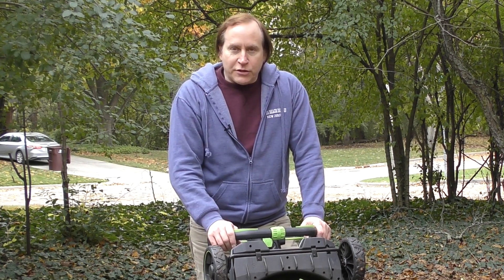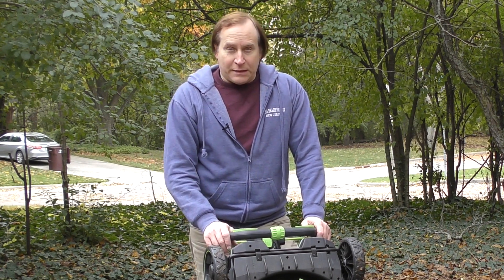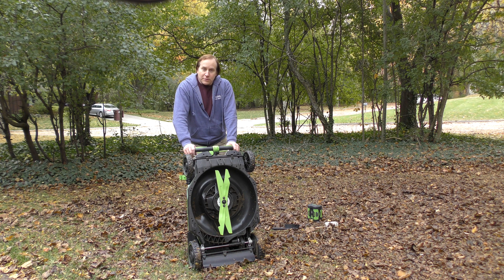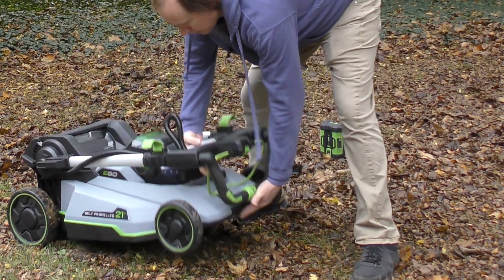Because it's electric, you don't have to worry about oil or gas spilling out when you tip it upside down or on its side — that was always a concern with gas mowers. At the end of the season with a properly maintained gas mower you'd remove the oil and gas before it sat for months, but you don't have to worry about that with an electric mower. I hope you enjoyed this demonstration and unboxing of the Ego LM2130SP electric mower.